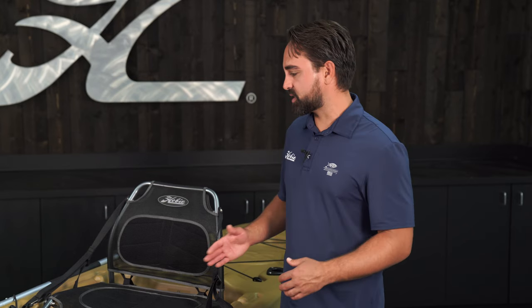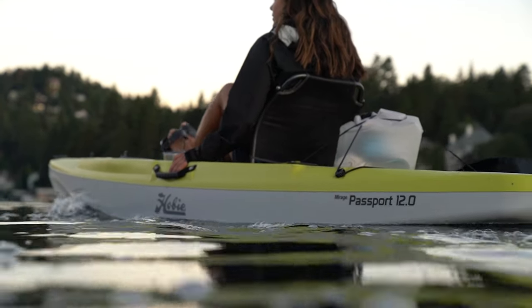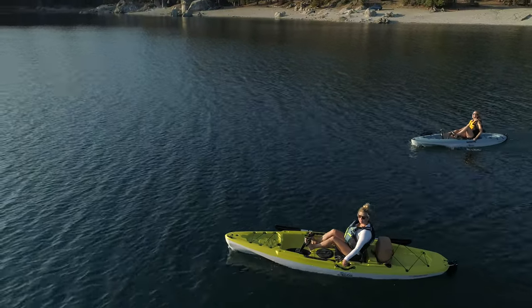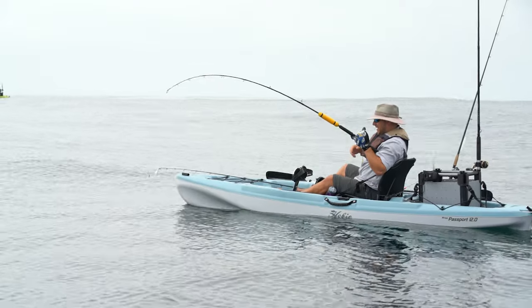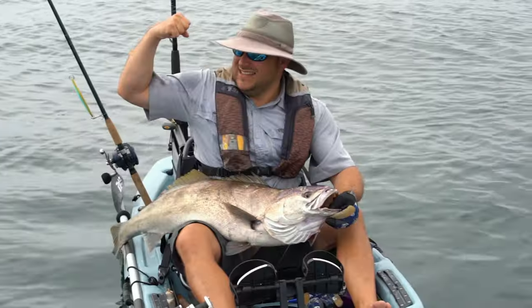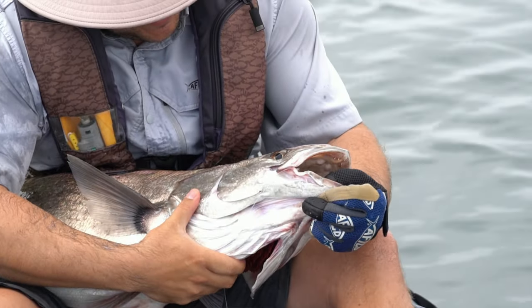I personally find myself adjusting the length of the webbing straps throughout the day several times. Sometimes I'll want a more cruisy, leaned-back position if I'm just covering water or need to rest, and if I really need to be sharp with my attention on the water — when I'm fishing around mangroves, sight fishing, casting under cover — I want that more upright position. It's kind of like an athletic stance in the seat.